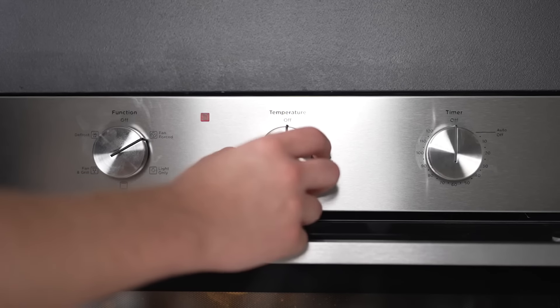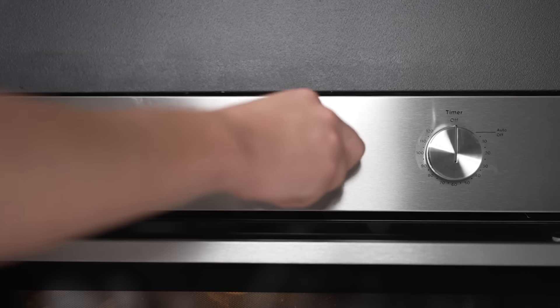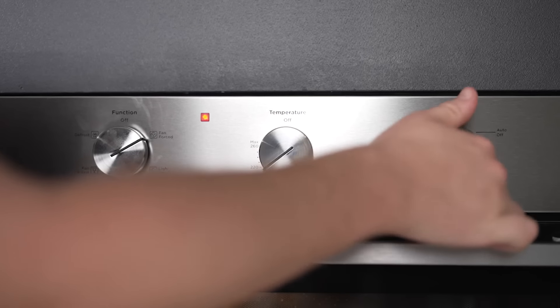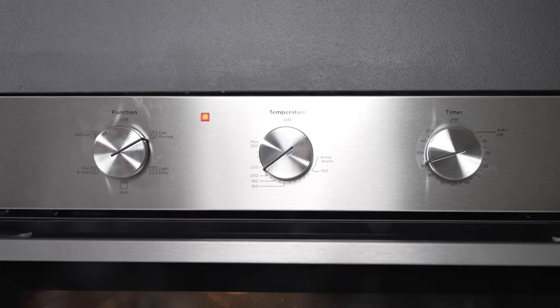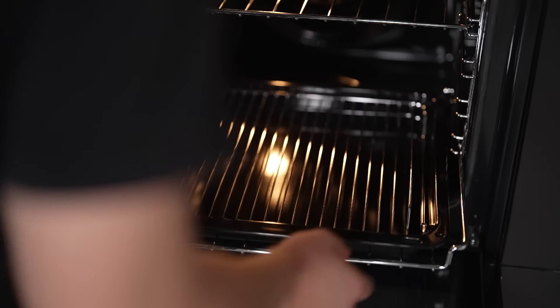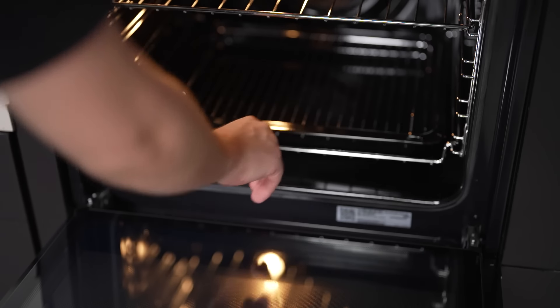Not just functional, this oven is also designed with your family's safety and aesthetics in mind. The multi-layer glazing on the oven doors means they are cooler to the touch, even when the oven is hot — a thoughtful feature, especially in a home with curious little ones. The fingerprint-resistant stainless steel finish ensures it remains smudge-free and easy to clean, maintaining its sleek, stylish look in your kitchen.